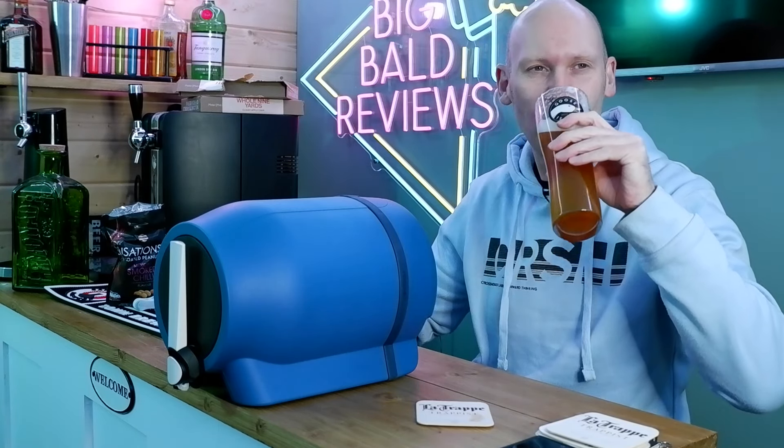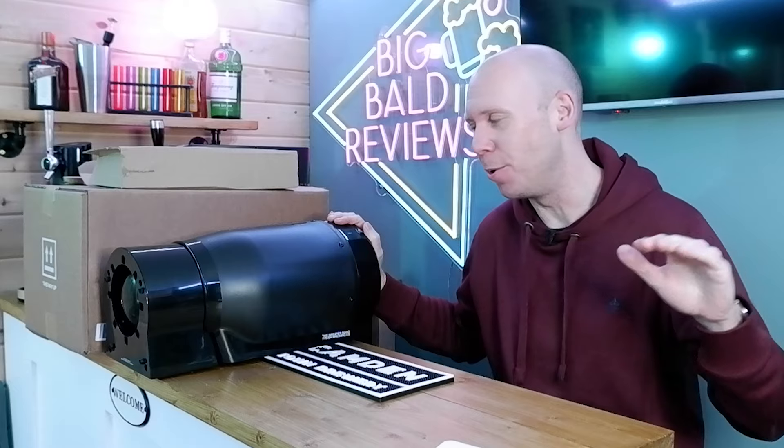Well, hello there, people. Pinter people. How we doing? Are we good? Right, not a Perfect Draft keg review from Old Boldy, no. But instead, a Pinter review. More specifically, a Pinter 3.